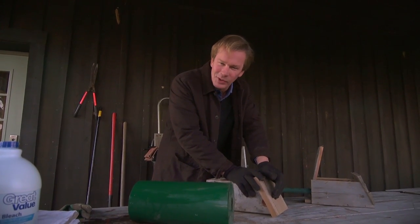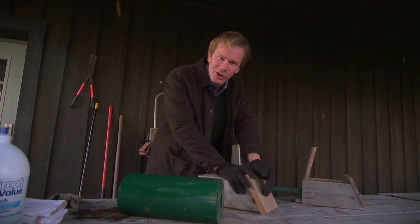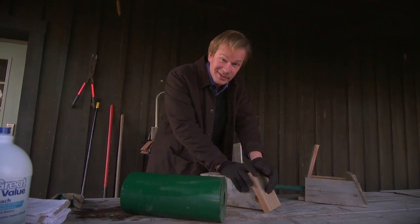Do you love bluebirds? I do. I think they're great. And I try to encourage as many as I can around my place. Let me show you what I do.